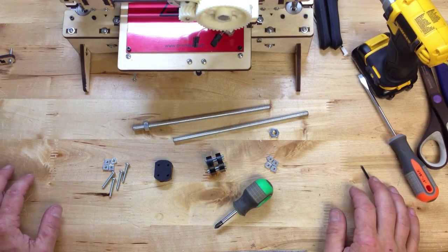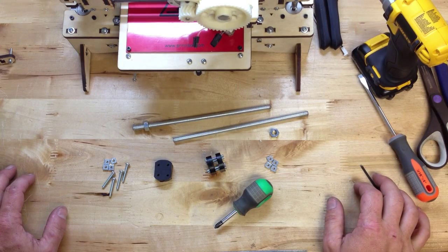This is Brook Drum with PrinterBot, PrinterBot.com. This is the PrinterBot LC, or laser cut, build.